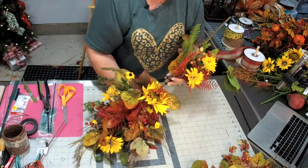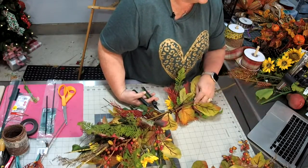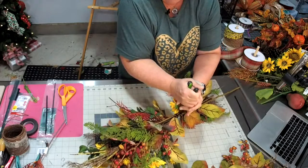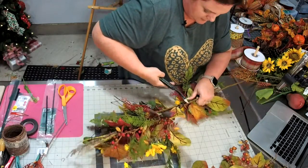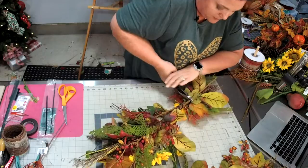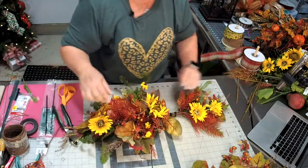Now I'm going to turn this over and cut off these extra pieces we're not using. We don't need these long stems — just cutting off the extra long stem part so it doesn't weigh it down. Be careful that you don't accidentally cut your pretty pieces; you're just cutting off the extra long stem part.